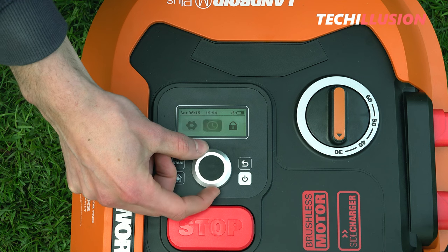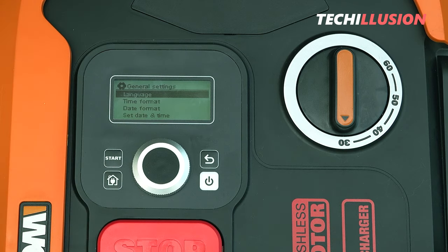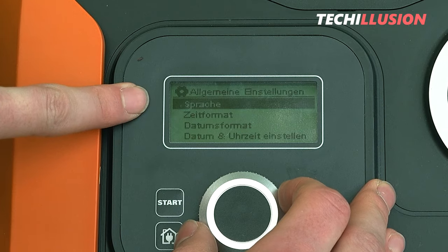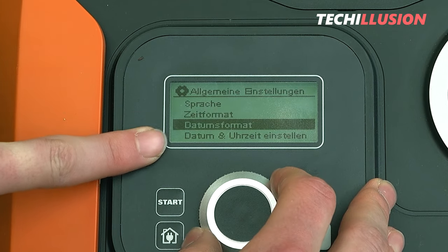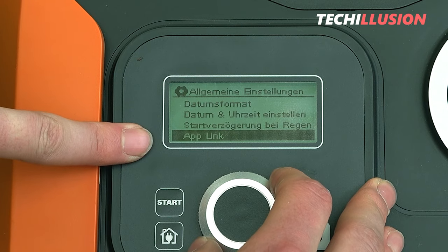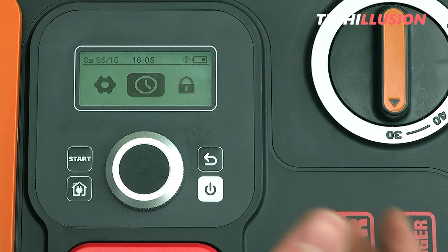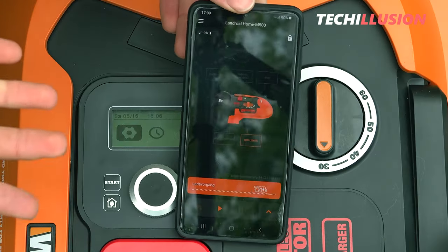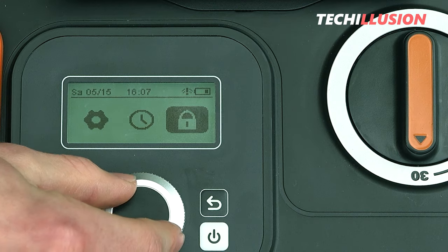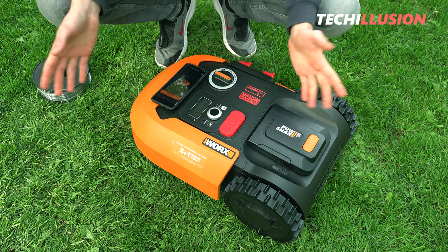Pressing the corresponding button takes us directly to the submenu where we can make all adjustments to the Landroid. The submenu options include: language, time format, date format, start time in case of rain (rain delay), and app link for connection to the Landroid app. Under the clock symbol, you can set mowing-related options such as automatic working hours and adjusting mowing zones. In my opinion, it's much easier to adjust these settings in the Landroid app. Under option 3, we can change the pin code. The entire Landroid settings are quite complex, but with the app it's easy to manage.